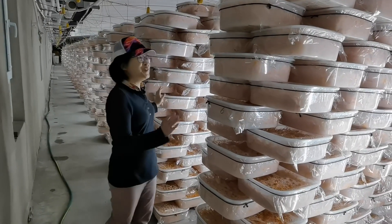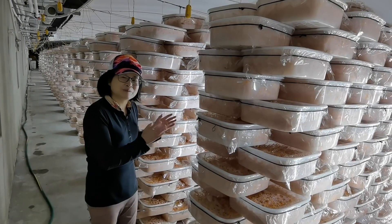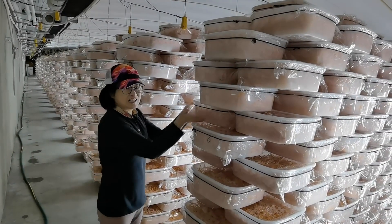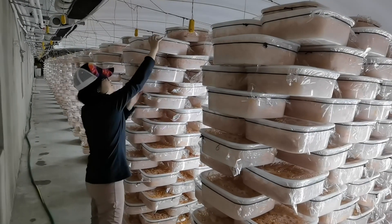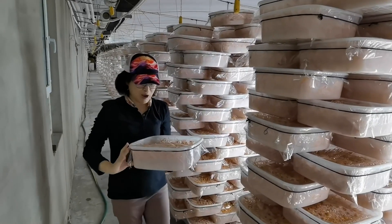We can grow 100 grams of cordyceps materials — dried fruit bodies — in one container. I will show you one container. It's already growing quite good.